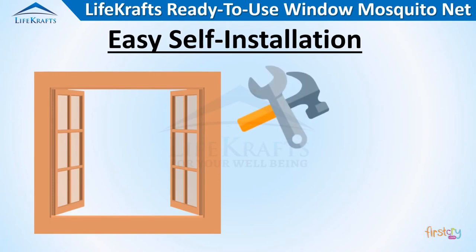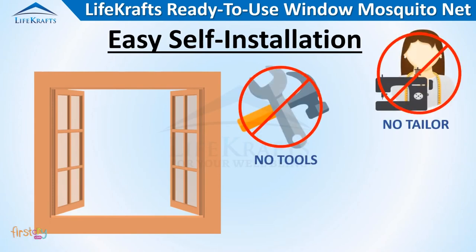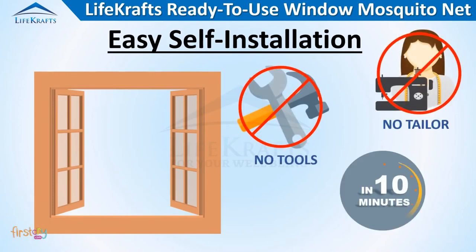The installation does not require any tools or a tailor, and can be installed within minutes.